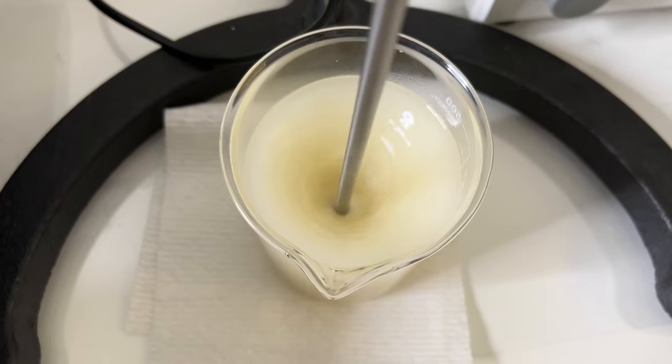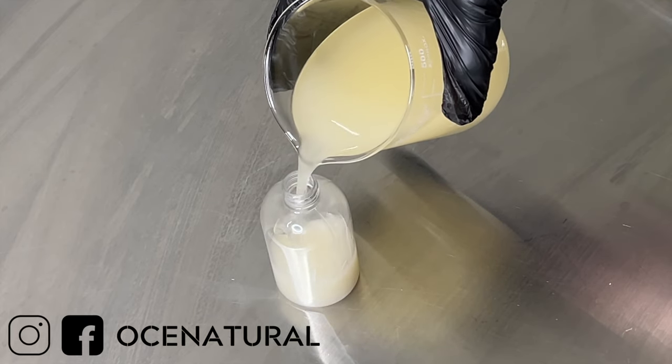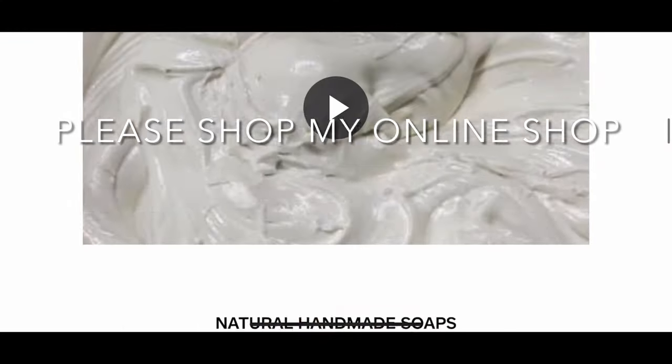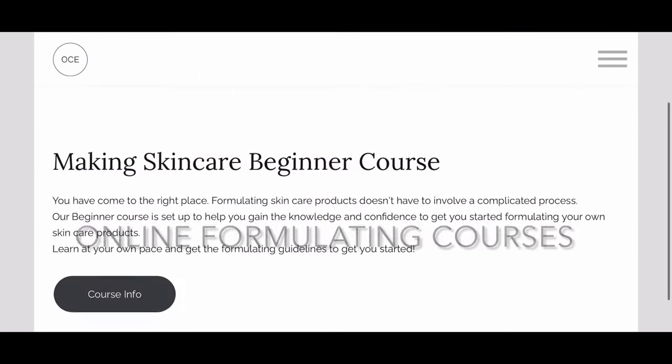If this is your first time stopping by, my name is Esther and I make DIY hair and skin care videos. I also sell my products on my website and I also have some online formulating courses. Everything will be linked in the description box, so let's jump right in.